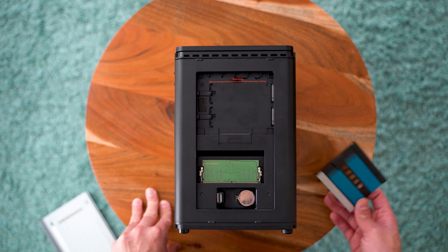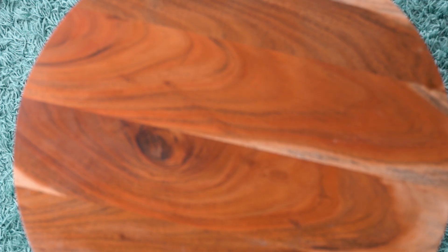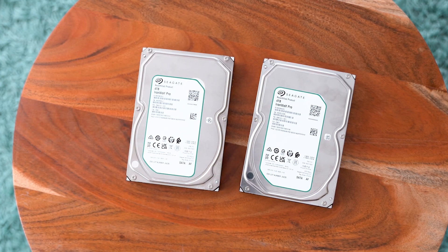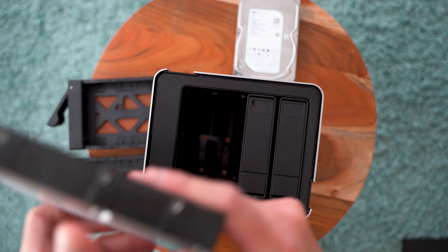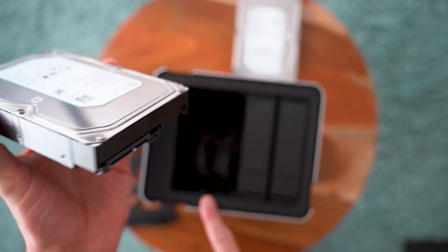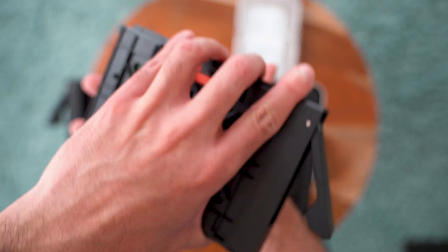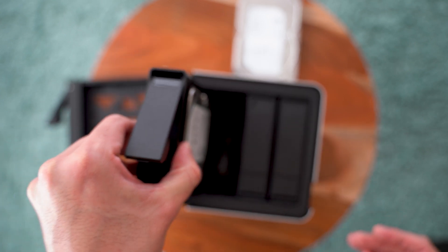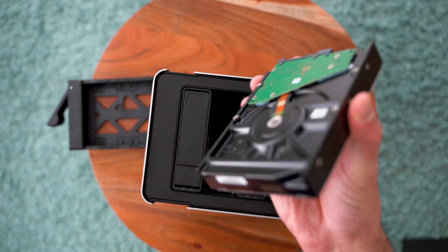The NVMe slots follow the same toolless design we've seen on the LinkStation N1 and N2 — all you need to do is fit the drives at an angle and then slide the little lever to the side. I have these two Seagate IronWolf drives with four terabytes, designed for NASes. You simply pop the lid, press the button, and slide them in. Check where the connectors align, put the drives in that direction — no tools, no screws. Just gently press them into the socket and you should hear a tiny click.